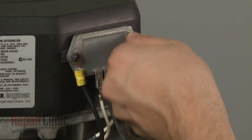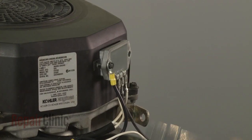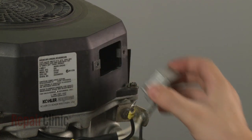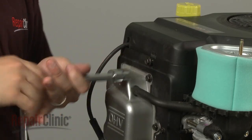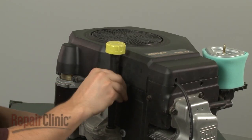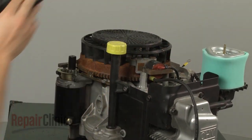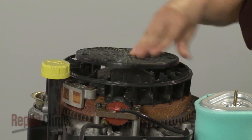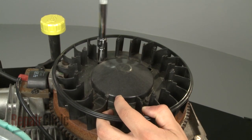Remove the screws to release the regulator rectifier. Now remove the retaining bolts securing the blower housing and pull the housing off. Next, unsnap the grass shield and remove it. Use a socket to remove the screws securing the fan assembly and pull the assembly off.